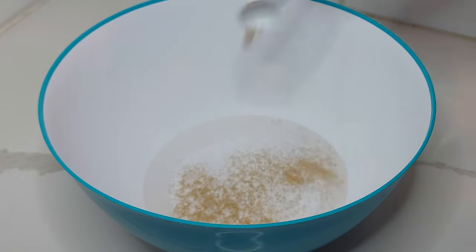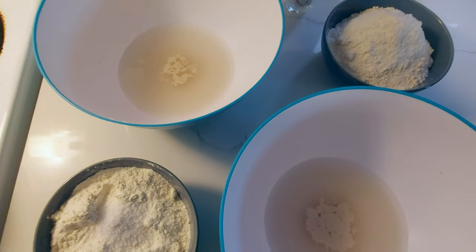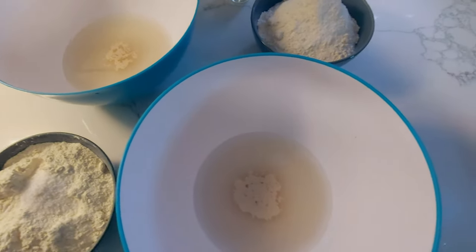If you're using active dry yeast, mix together your warm water and your yeast and let it sit in the bowl for about 10 minutes until it starts to foam on top — that's how you make sure it's alive. If it doesn't foam on top, this isn't going to work; your yeast is dead, so throw it out and get new yeast.